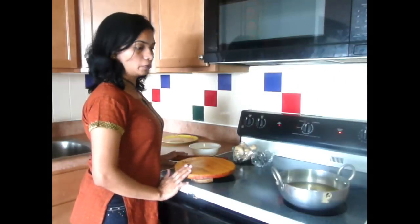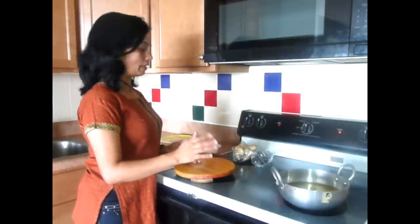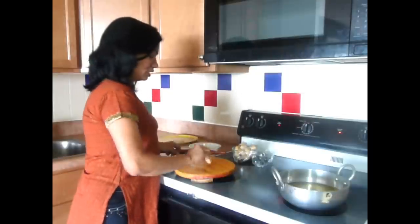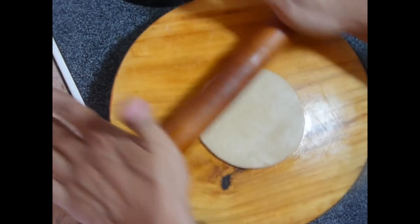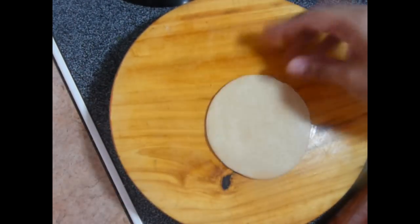Now we are going to roll Puri. Meanwhile we roll our Puri, I have oil heating on medium high. Take this small ball of Puri dough, dip it in oil, and roll it into about a 5-inch round. Roll it evenly from all sides.